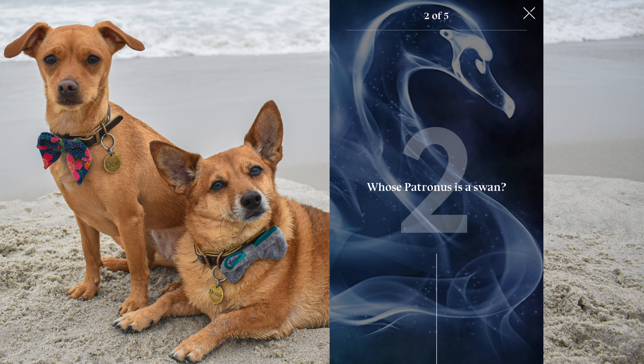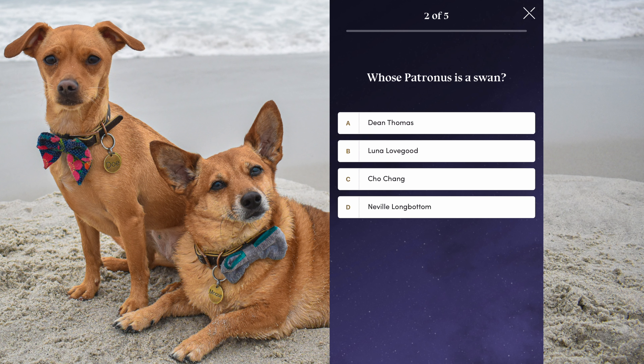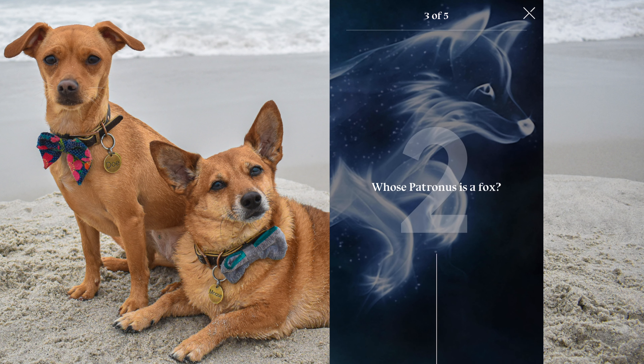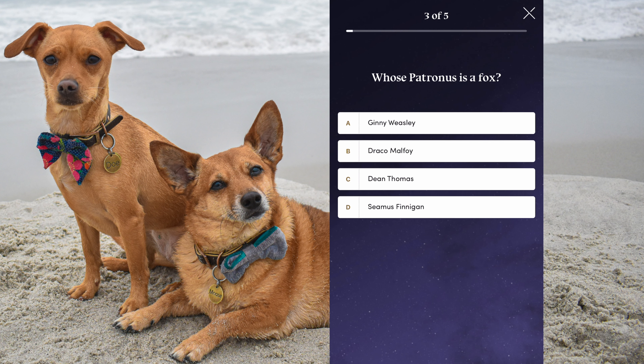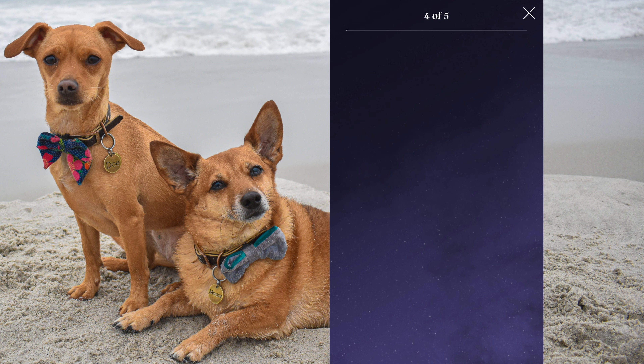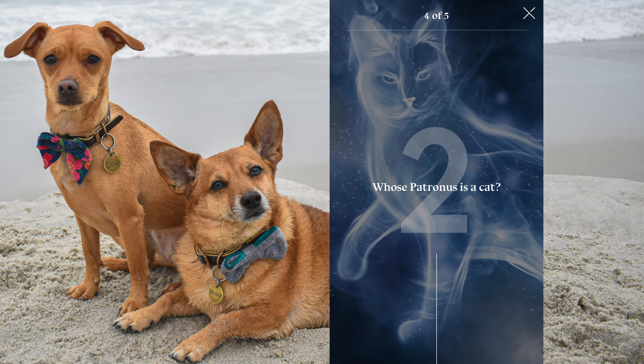That's like my new thing. Whose Patronus is a swan? I think it's Cho Chang. Yup! Whose Patronus is a fox? Hmm, let's wait till we see the names. Let's try Ginny. Nope — shame has been again. That's pretty obscure, did not remember that.